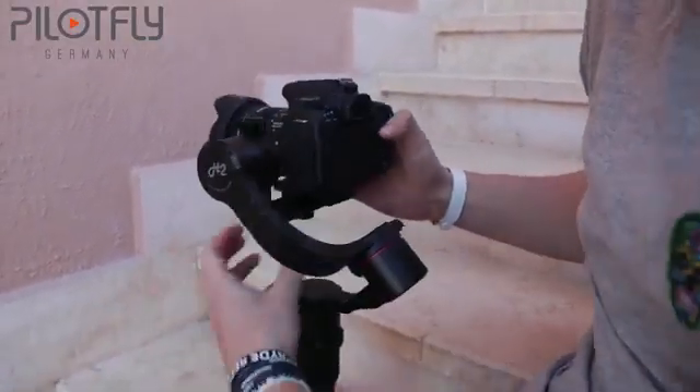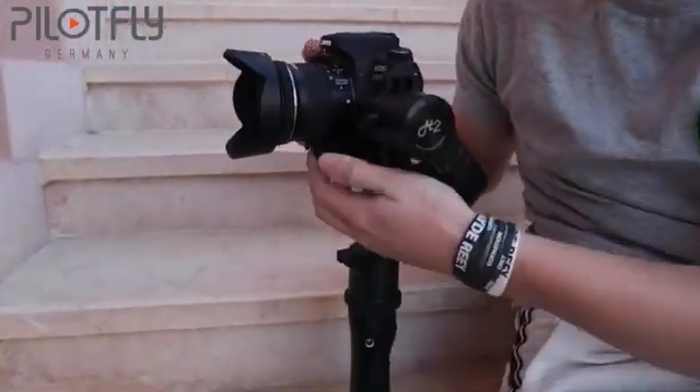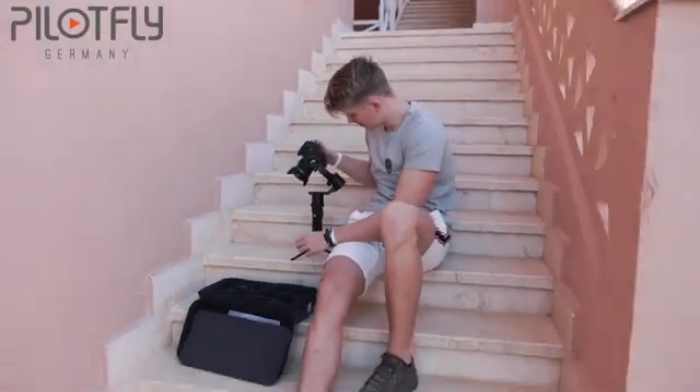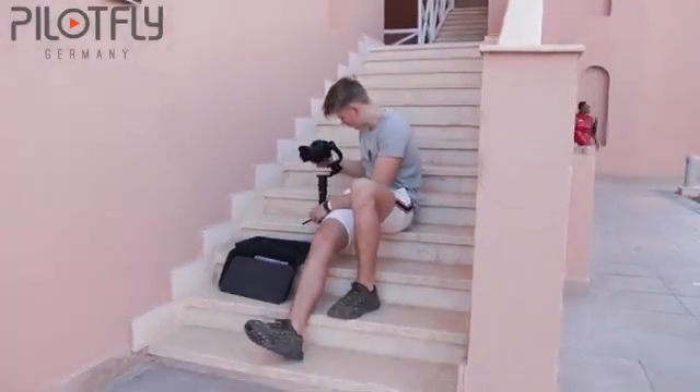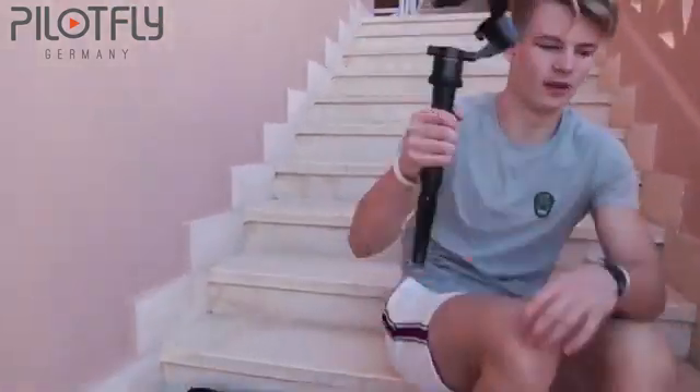Thanks to PilotFly Germany for sponsoring me with this gimbal. Although they did send me this gimbal for a review video, I still stand for my personal opinions about it and I will point out anything that I didn't enjoy that much on this gimbal. Here is some b-roll shot with the PilotFly H245.